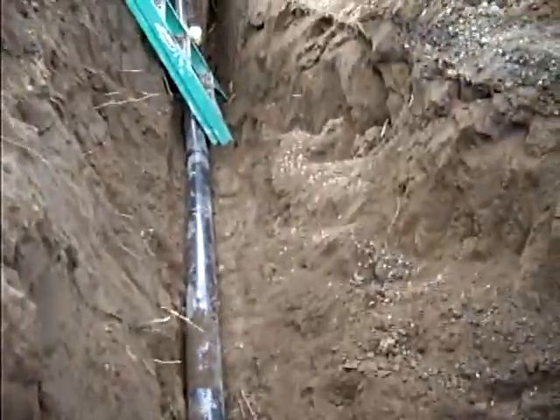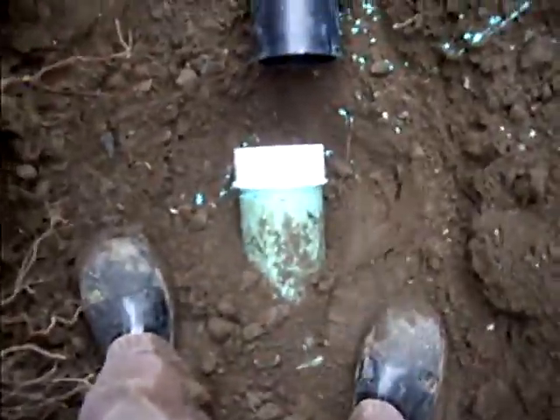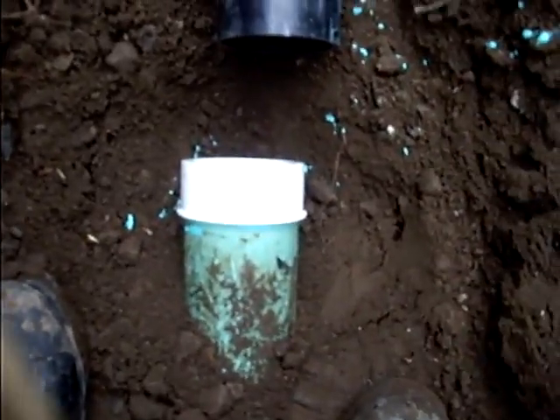We've got the stub out from the city, and we've got the ABS laid into this trench. We plumb with ABS pipe. The city plumbed with PVC pipe, so we had to buy a special transition fitting here to go onto the PVC to enlarge the diameter of the pipe.